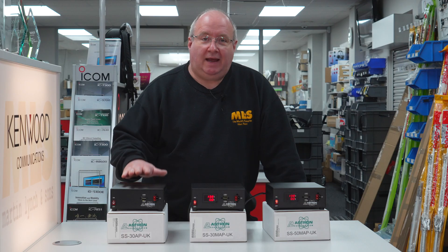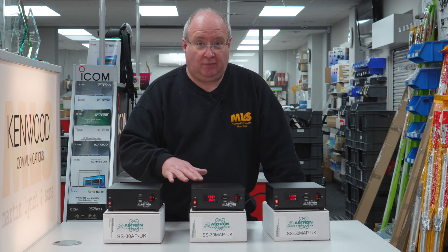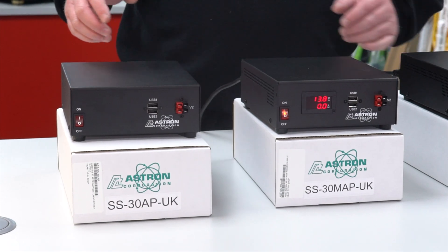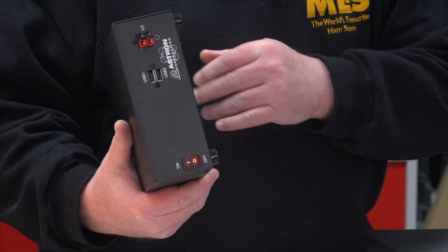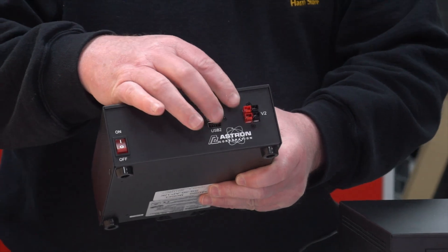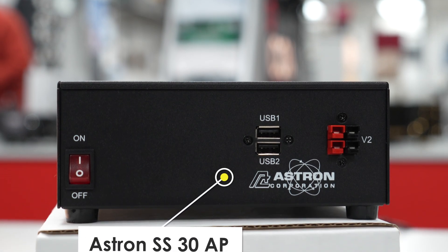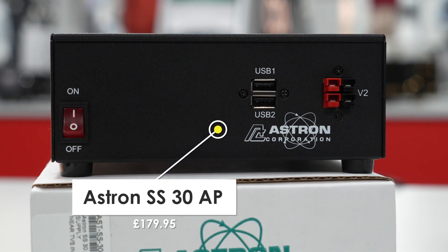Hi, I'm Gary M0TIG here at Martin Lynch and Sons, and today I'm going to be looking at the Astron power supply range that we've just taken on. We've primarily focused on three models. This one is a non-M, so it comes without a meter — it's a 30 amp power supply and comes with two USB ports on the front and two Anderson power poles, which are becoming more and more popular on power supplies. These are so well made, beautifully constructed, and absolutely look the business.